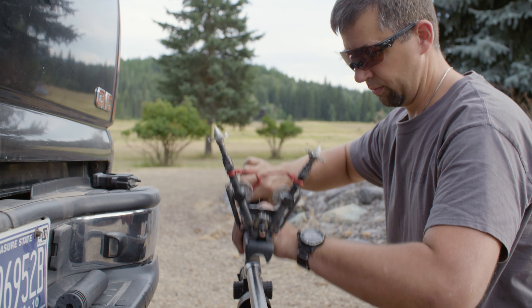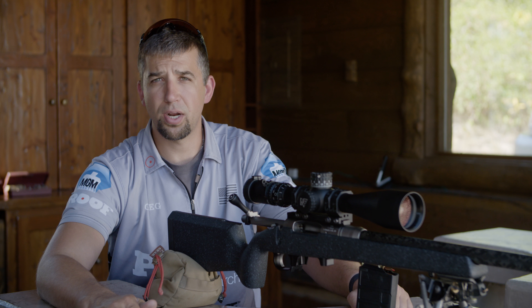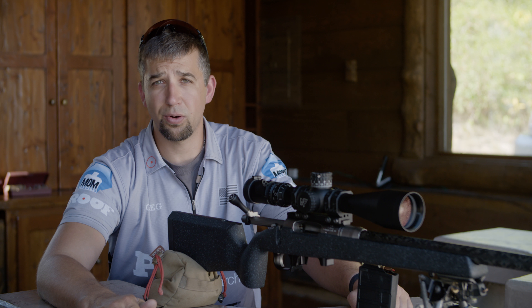One of the features that makes this rifle unique is that you can switch to another caliber in just a few minutes. All you have to do is swap out the barrel and change out the bolt head — a relatively easy process that doesn't require machining or a trip to the gunsmith.